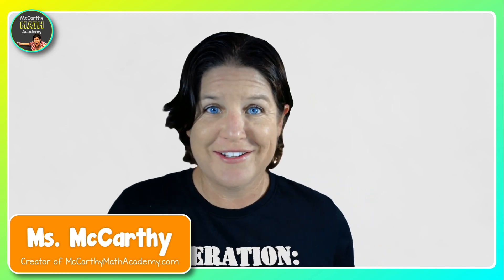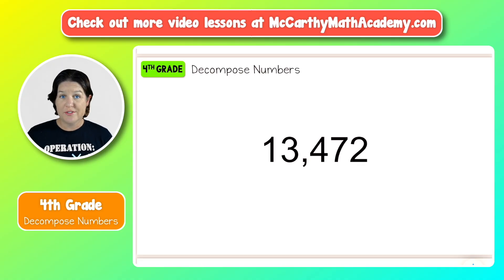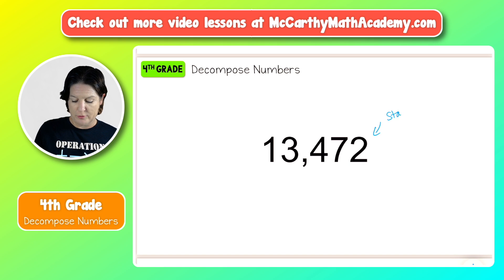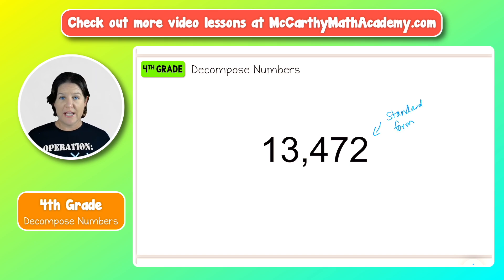So let me teach you. Decomposing numbers — decompose means to break down. Essentially what we're going to do is take these numbers that are written in standard form and break them down. It's a little bit different than expanded form, and you'll see what I mean in just a second.